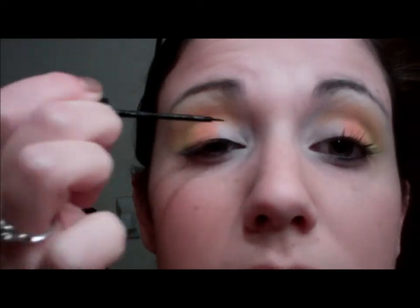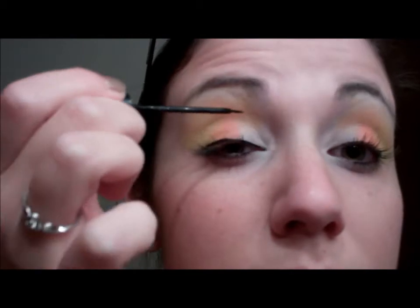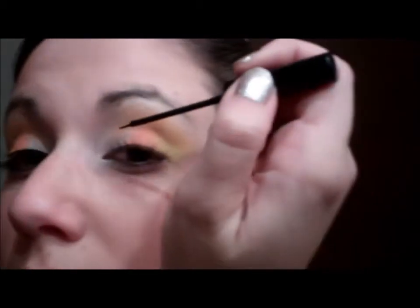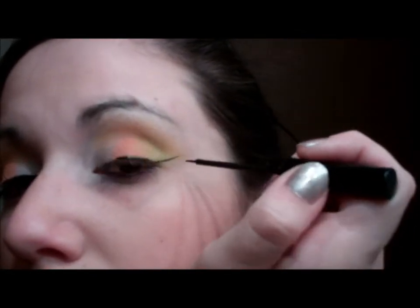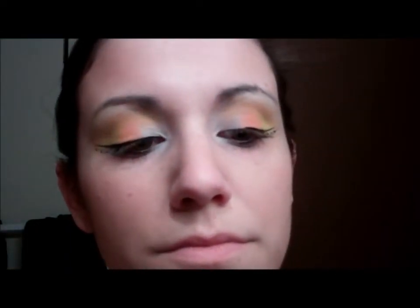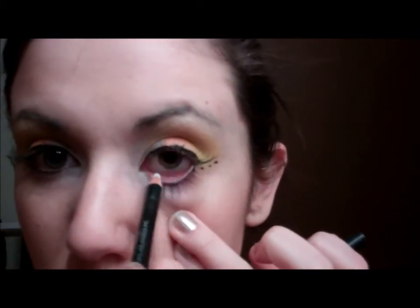The next thing I did is I grabbed NYC's liquid eyeliner and created a medium-sized line next to my lash line with a small flick at the end. Just for fun, we're going to create three tiny little dots at the end — that's optional, I just thought it was really cute and creative for this look. Next I applied a white eyeliner.